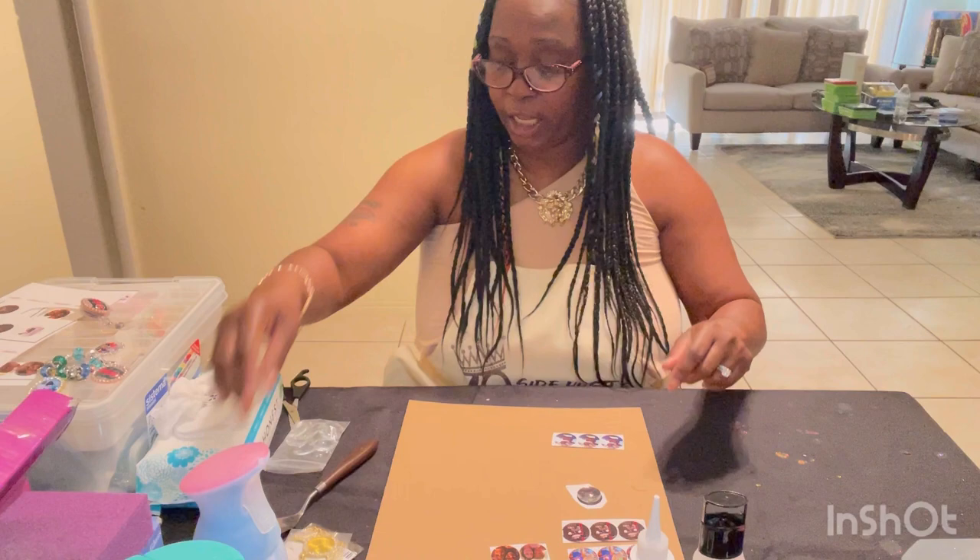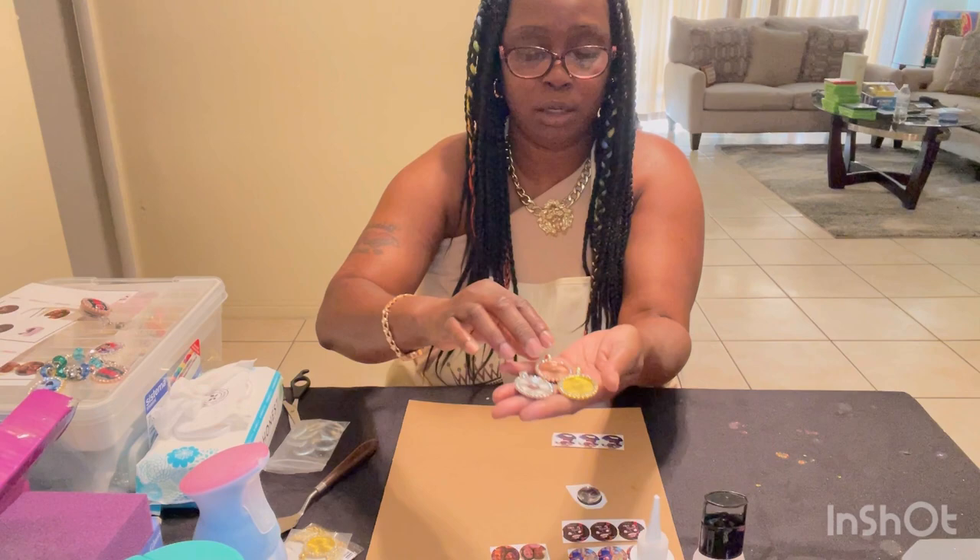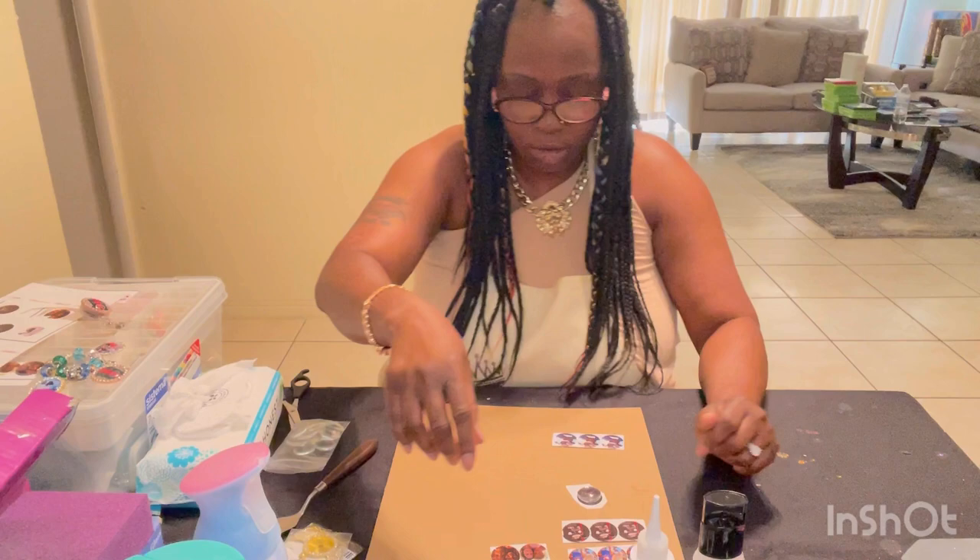The first thing you're going to need is some domes. I got them off Amazon and I got them in gold, silver, and rose color. These are the round ones with the diamonds on them.